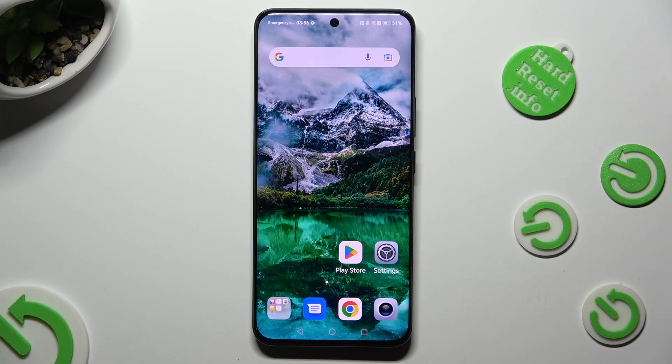Hi, in front of me is the Honor 90, and today I would like to show you how you can open apps in split-screen view.